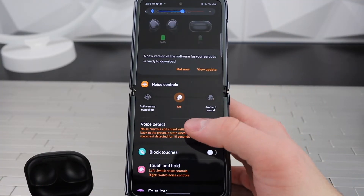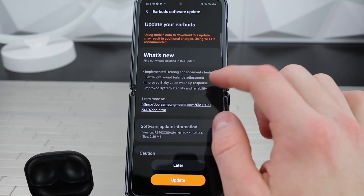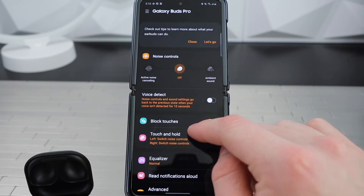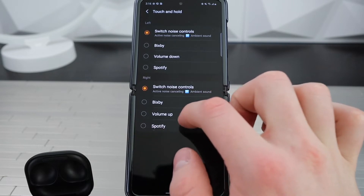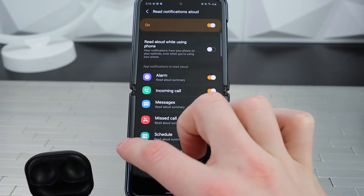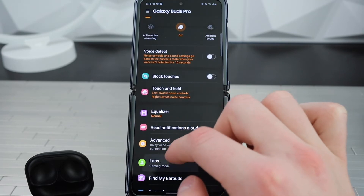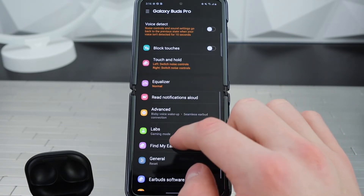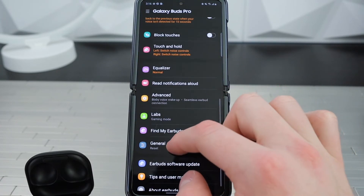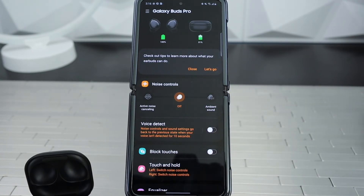Alright, let's go through the settings. You can do voice detect, ambient mode, active noise cancellation, and block touches. These are the touch controls — very cool. You can also adjust the equalizer and tweak everything. There's read-out-loud notifications, advanced settings, Labs, gaming mode, and find my earbuds. These things are insane.